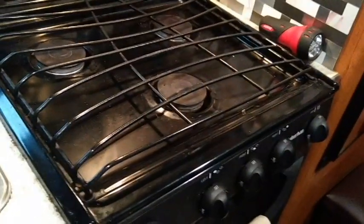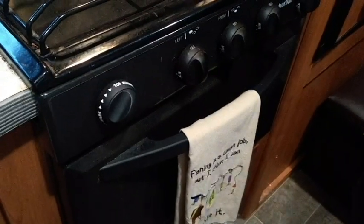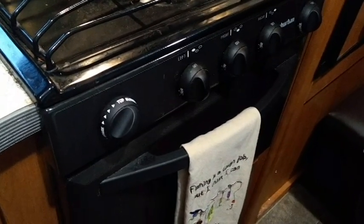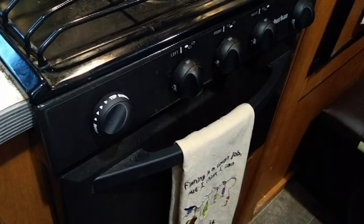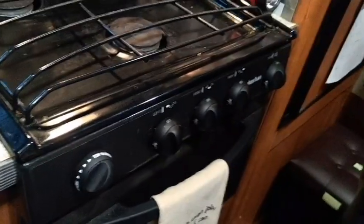Now you might be asking, well Lonnie you have a stovetop and an oven. Yes I do, and if I have a convection microwave I won't need the oven, but it's all attached in one. I have not used this oven at all myself because I can't get down low enough to light the pilot and it does not have an automatic pilot lighter. So this will be another project for the future, but today we're just dealing with the microwave.